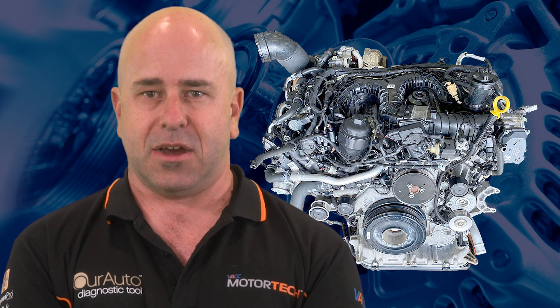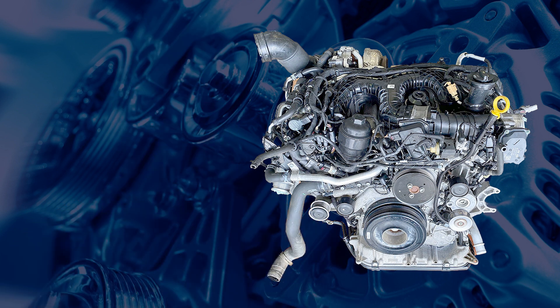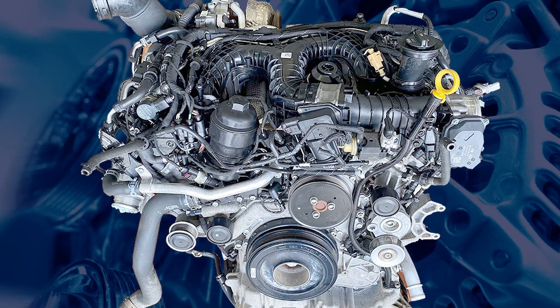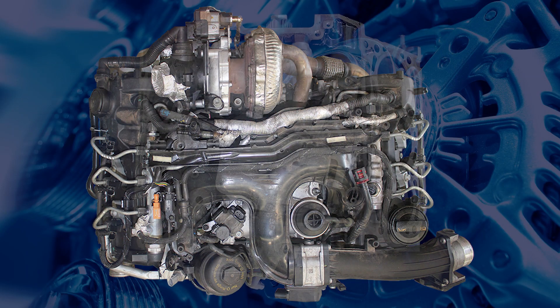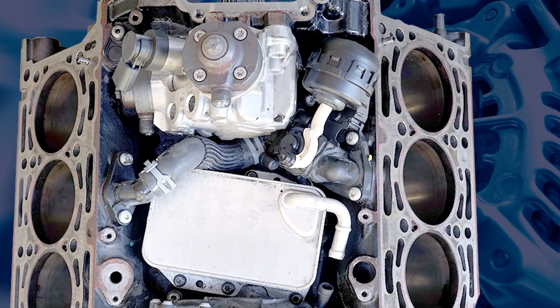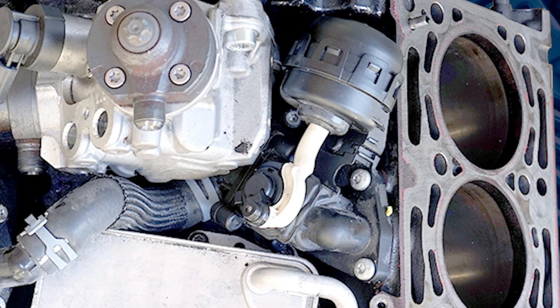Found across VW, Audi, and even Porsche models, these engines feature a sophisticated thermal management system with separate coolant circuits for the cylinder head and block. At the heart of this system is a coolant shut-off valve, a component known to fail.